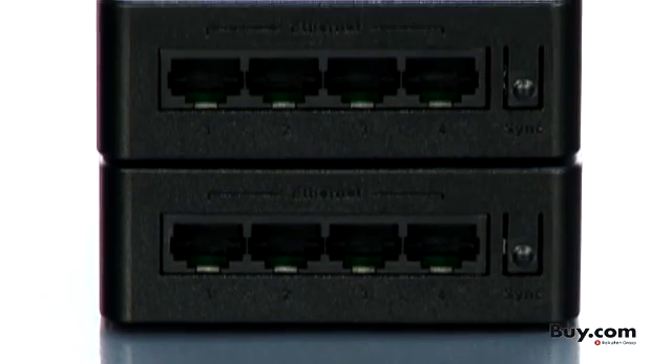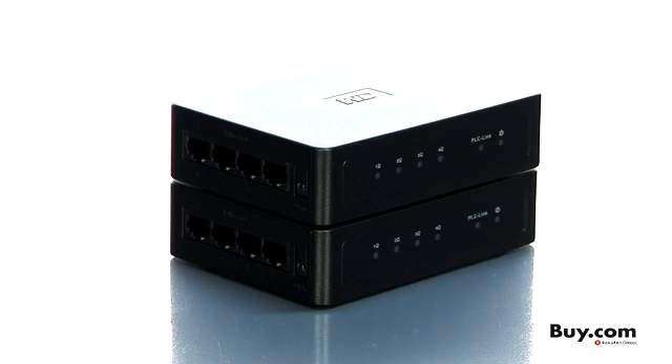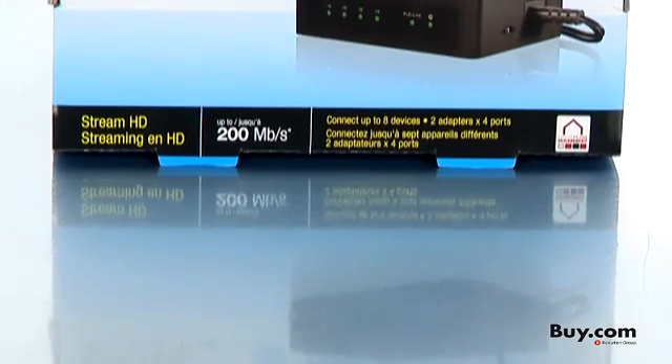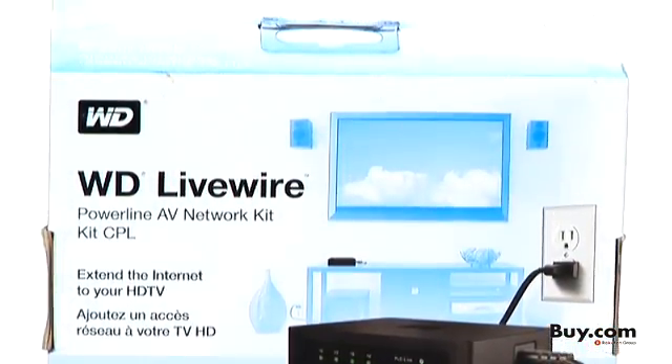Get the performance of a wired network without running wires. With speeds of up to 200 megabits per second, the Livewire Powerline AV Network Kit is fast enough for every computer in your home to share your broadband internet connection and still have the velocity you need to smoothly stream 1080p full HD video to your TV.